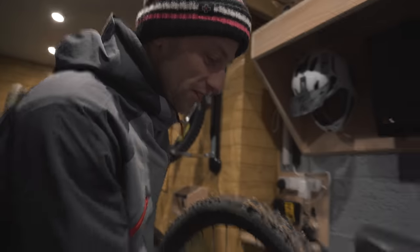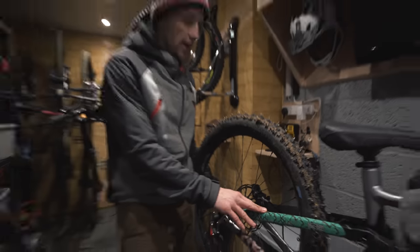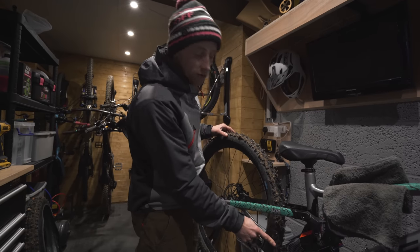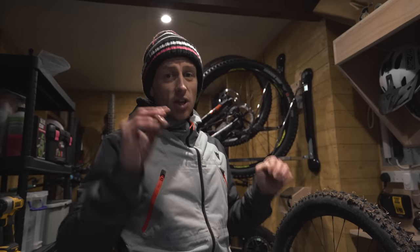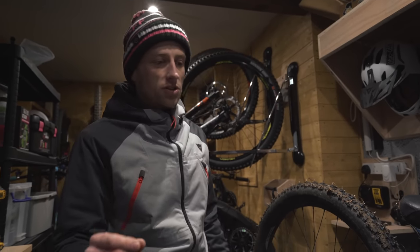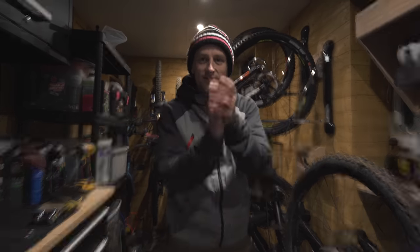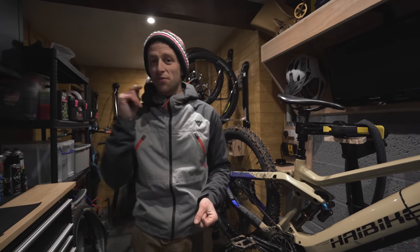We've stumbled across a problem — there's no clearance, it doesn't fit. I'm surprised because this is a 29-inch bike and that's a 27.5-inch wheel, so you'd think there'd be extra room, but the screws on the side are hitting the frame, which obviously can't happen. Looking at my other bikes I don't think it's going to fit in any of them, so we're going to fit it to the e-bike which we originally used in the first video because I know it works on that setup. Problem averted — we're back on track and just in time to wrestle the front tyre on.